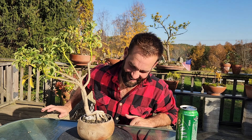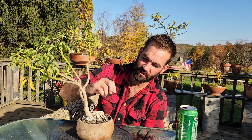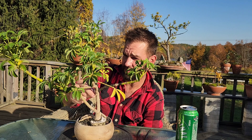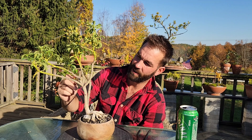Shoutout to my broski Colin at Boston Bonsai — this one's for you, bro. He was pretty vocal about the pot choice, but it's all in good fun. That's the beauty of the bonsai network — we're all pretty chill and I've made a lot of good friends. If you didn't catch my last couple videos, I've been out of touch — I literally just got a new phone so I'm back up and running catching up on stuff.